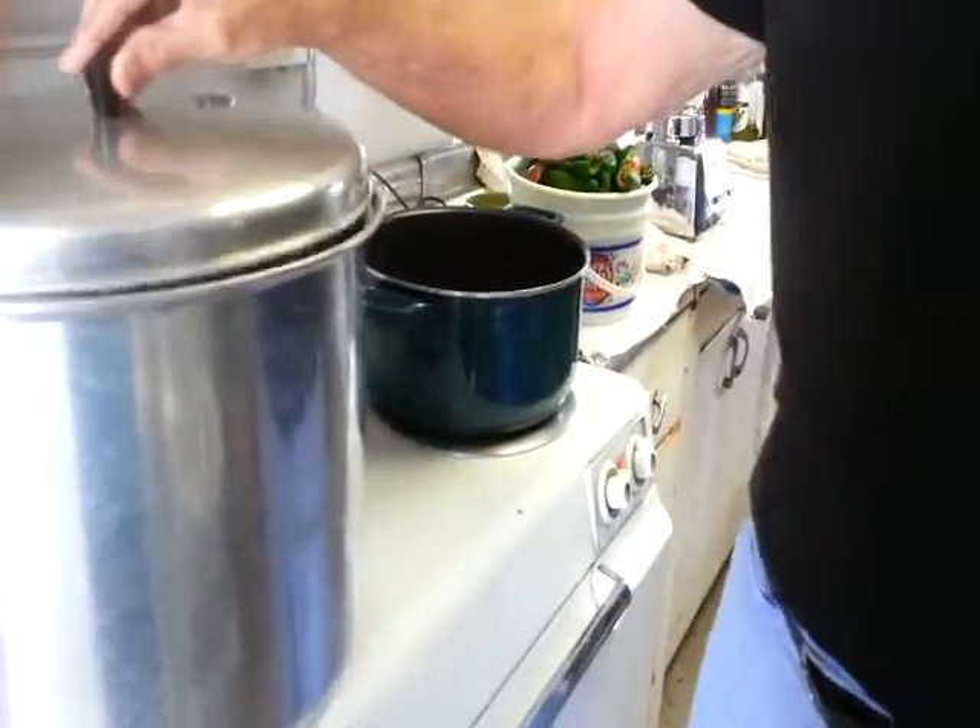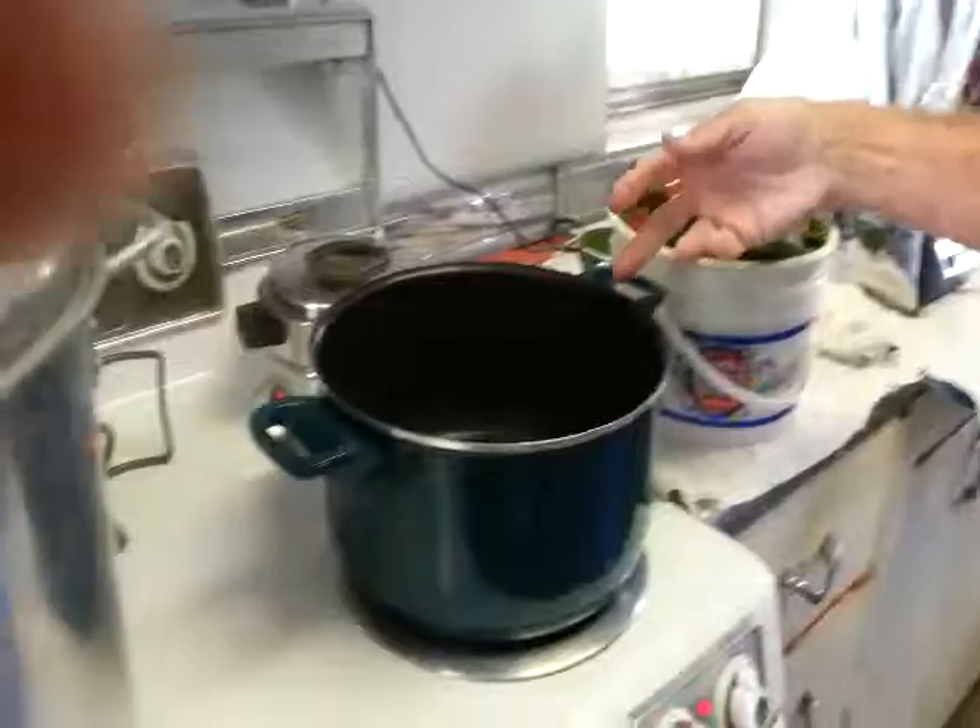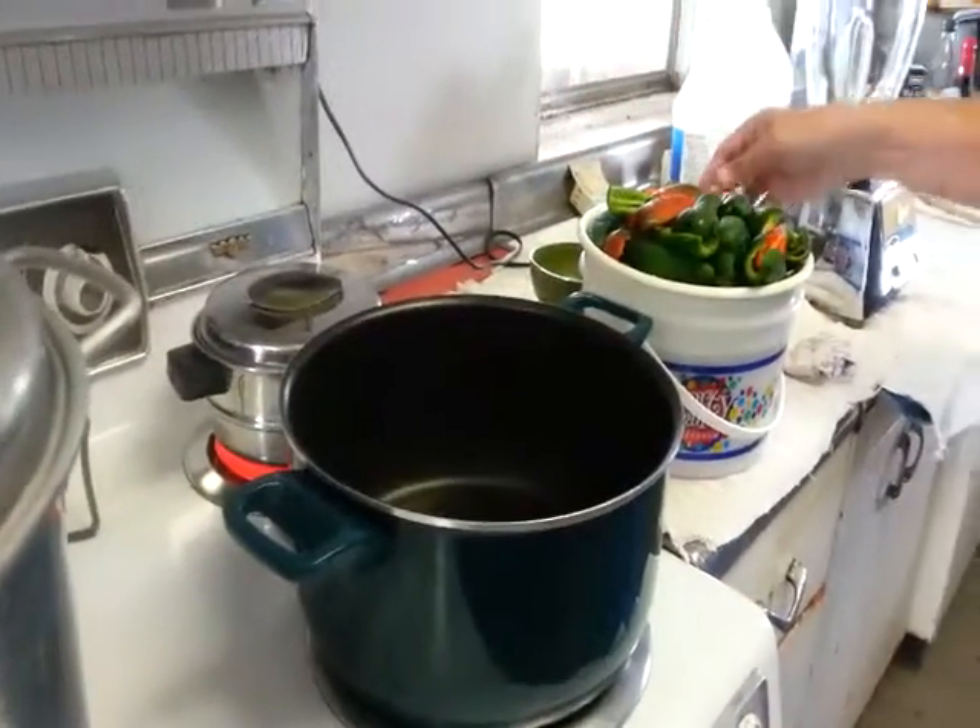We have canning jars, mixing bowls, and preparation of the ingredients for the jalapenos.